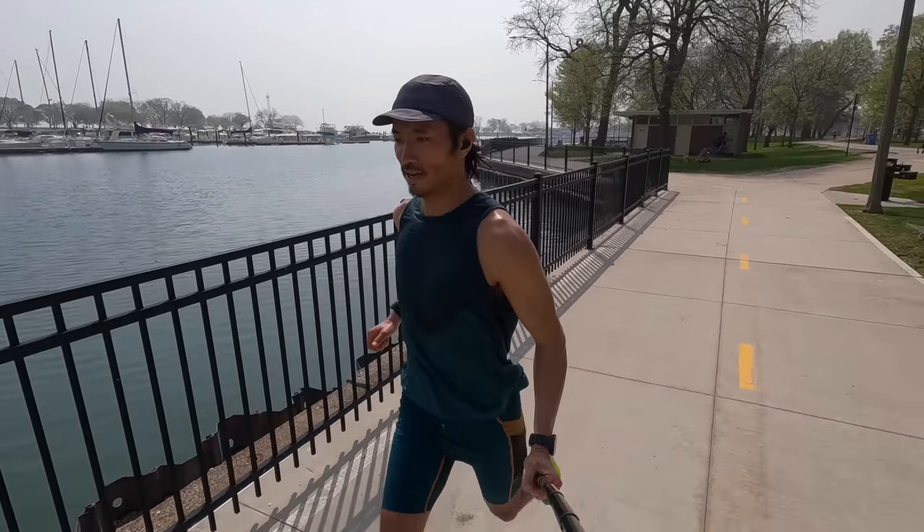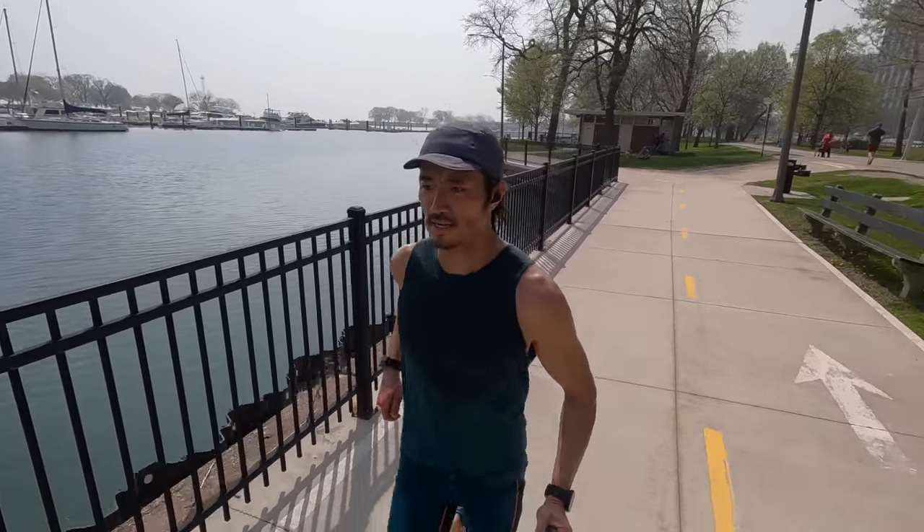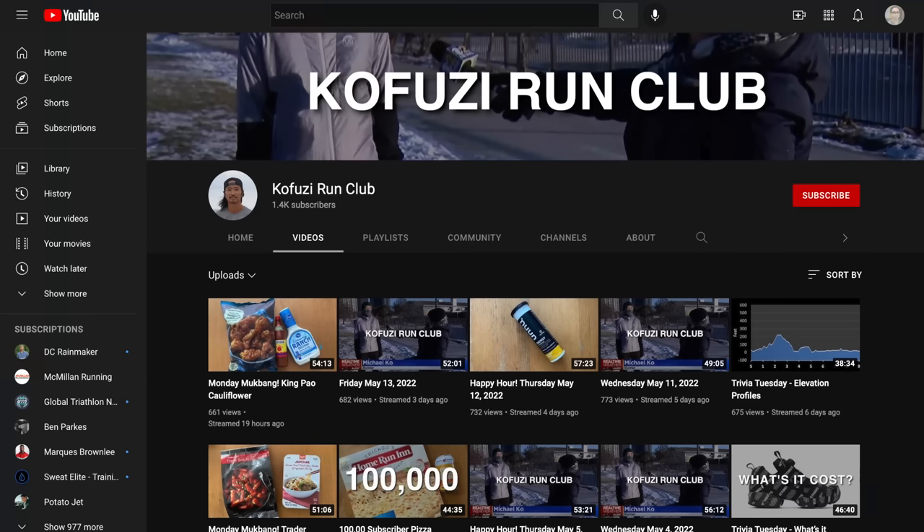If you have any other questions about Janji apparel please feel free to put them in the comments down below, or stop by the live stream I do Monday through Friday right here on YouTube on my Kofusi Run Club channel. I'd love to see you guys in the chat. Thanks so much for making it all the way to the end of the video — hopefully you're staying safe out there on your runs and I will see you in the next one.